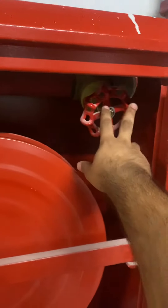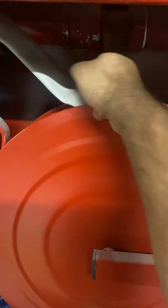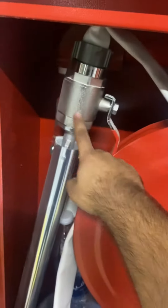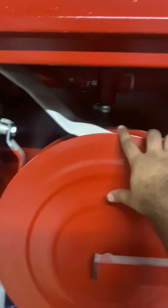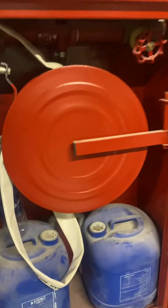When we open this valve, water flows through here. Because of the suction pressure created, the foam moves upward due to that suction pressure — it mixes with the water and then comes out from the nozzle. This is the working principle. It has a small orifice inside; it's a ratio controller, proportional to the foam — a proportional controller.